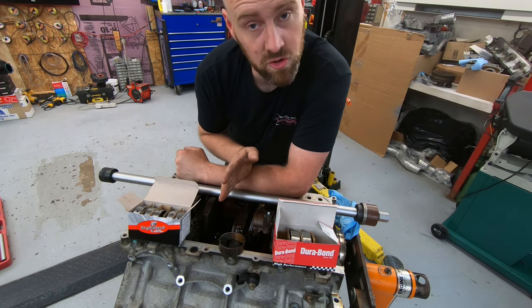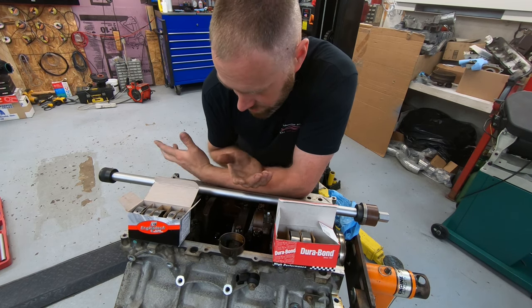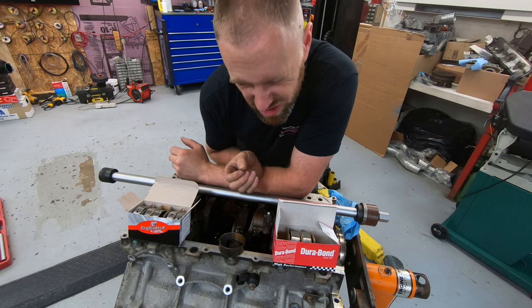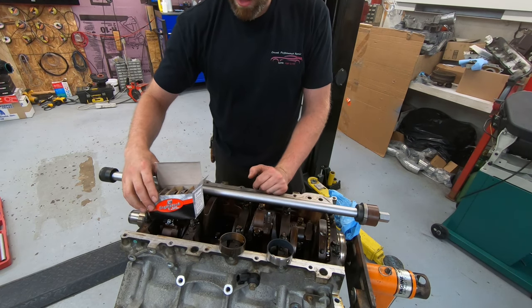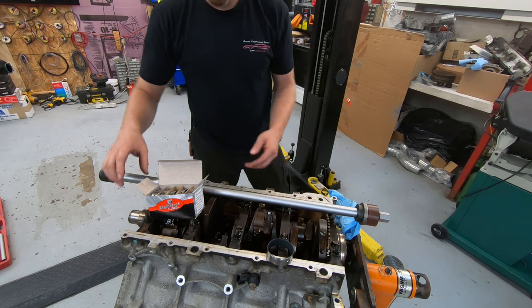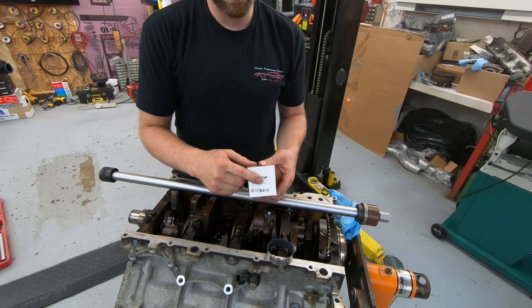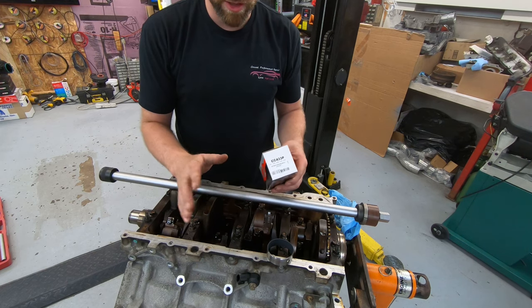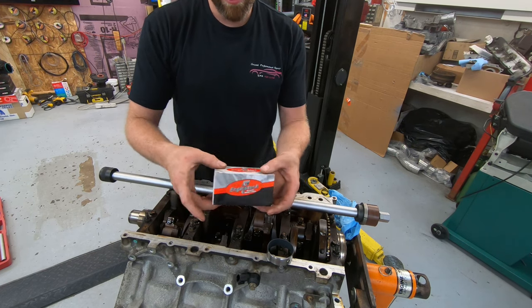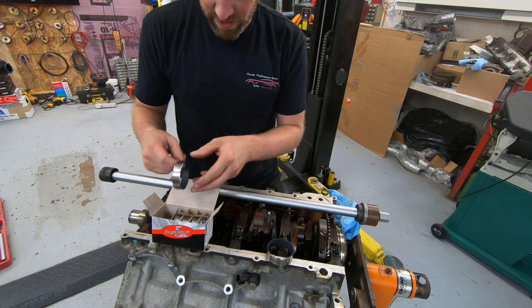I have all the bearings out now. I cleaned out the bores with some brake cleaner and a rag — didn't spend much time on it, just cleaned them out a bit. When installing, look at the box — wherever the label is, typically that goes towards the front of the motor so that when you open it, they end up lining up perfectly.